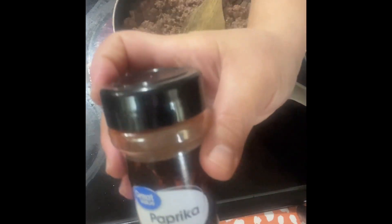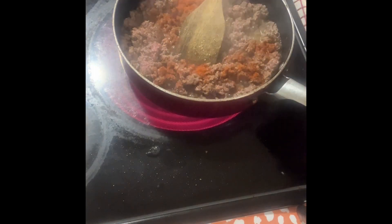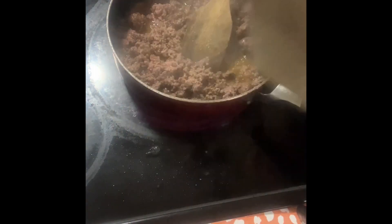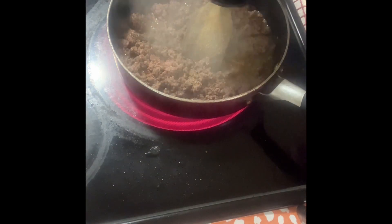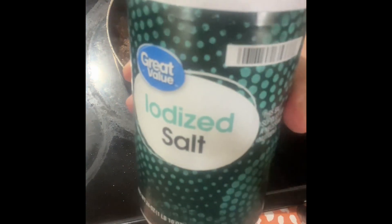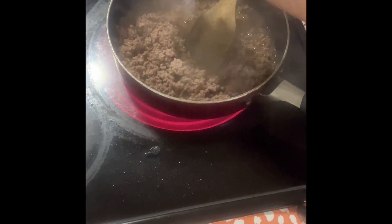Dried oregano leaves. Paprika. Some black pepper. Some Aida salt — or whatever kind of salt that you want.